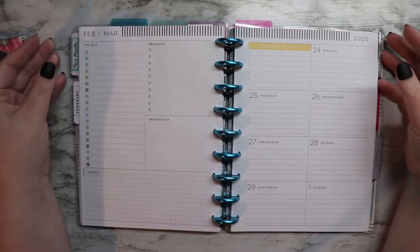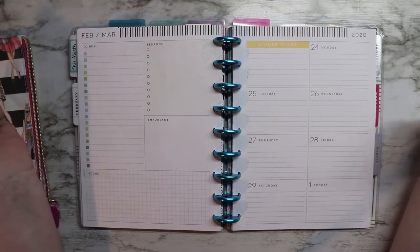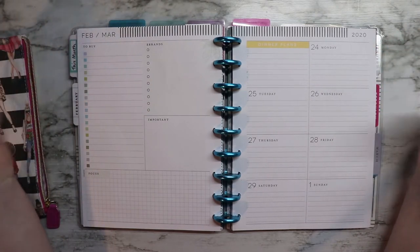Hi friends! Today we're going to be planning for the week of February 24th to March 1st in my HB90 reading and writing planner.